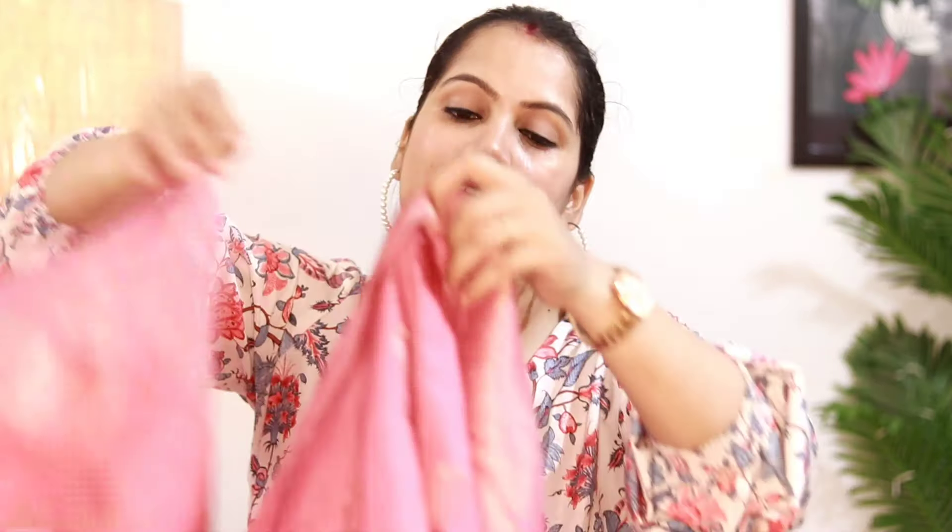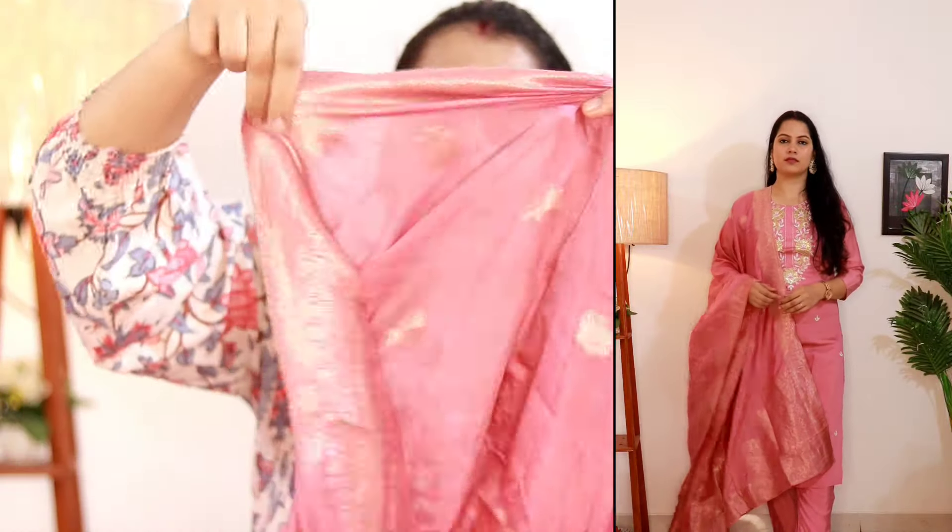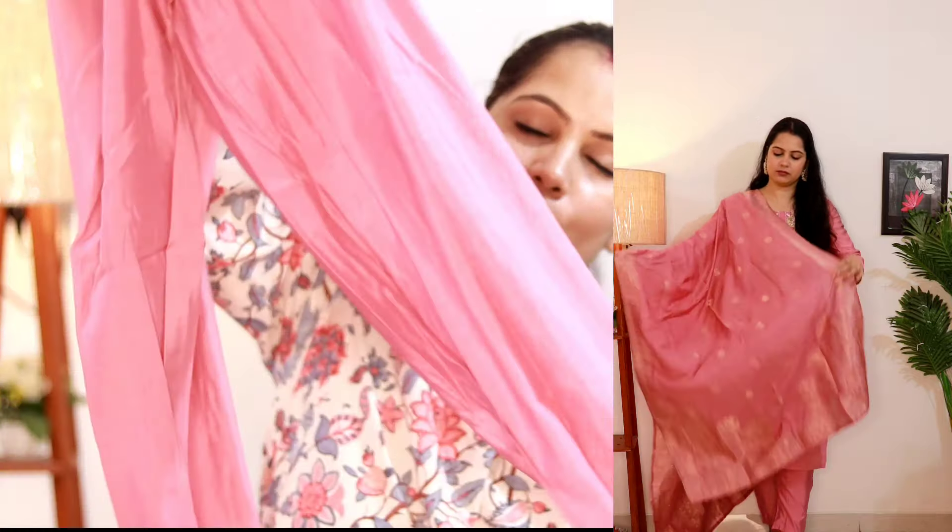Now let's go to the next suit set. The name of this top is Dupatta Set GS. If I talk about the fabric, it is silk. I have bought it in L size. The dupatta is simple but its width is very good — it is a heavy dupatta. But the pant in this set, I found it runs a little small, so if you want to buy the pant please get one or two sizes extra because the pant can be a real problem. The pant is otherwise totally normal.